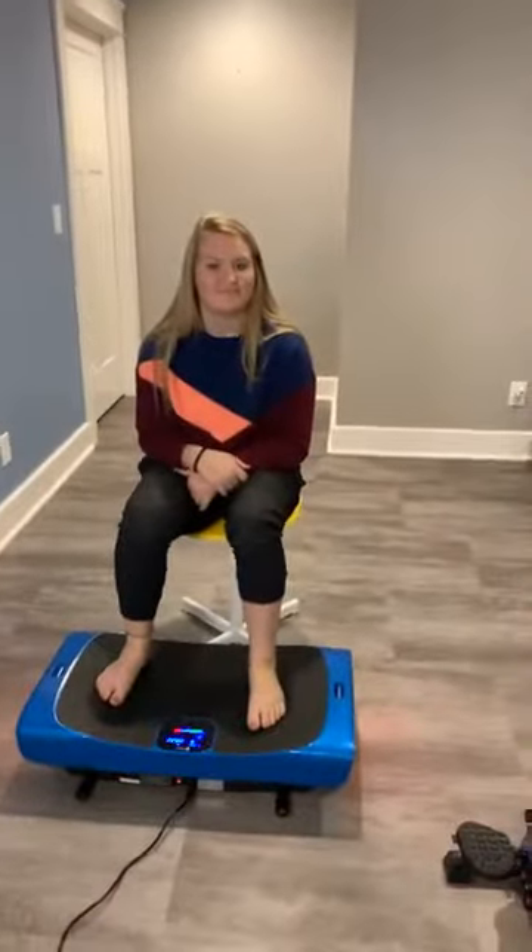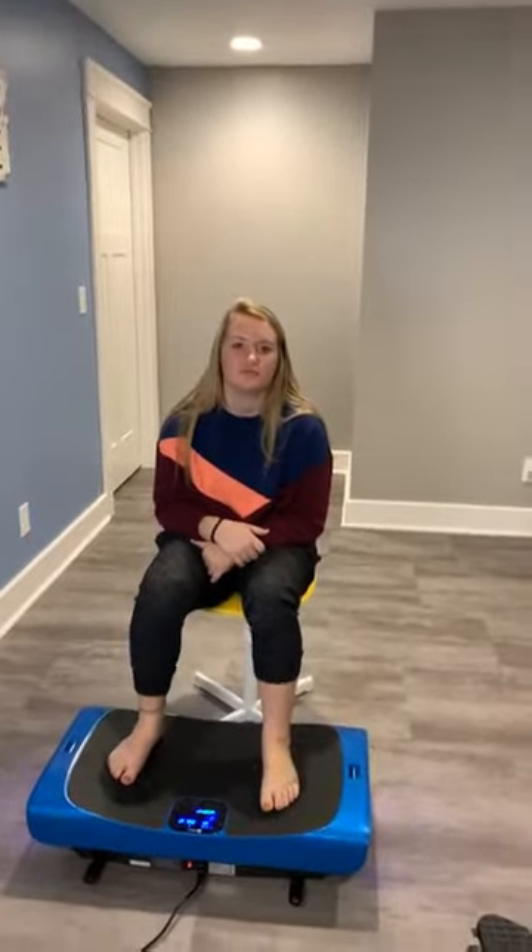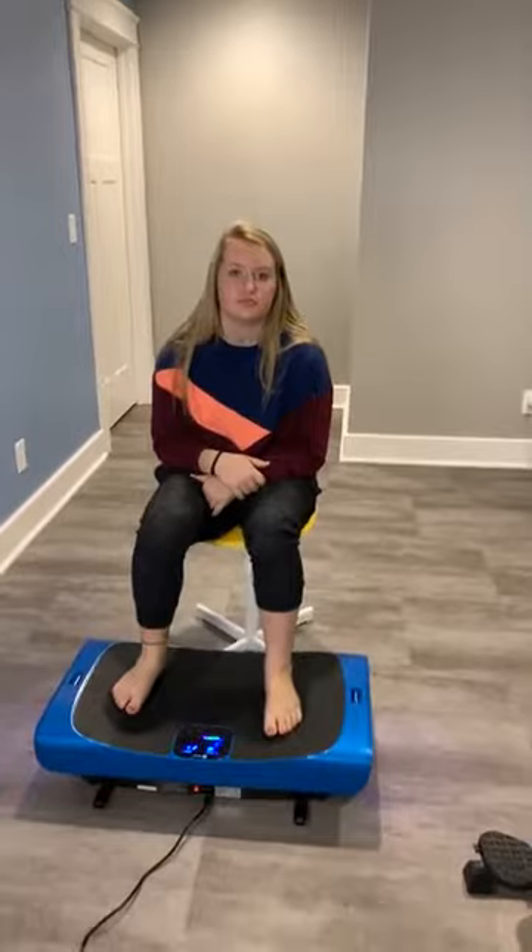This is Nellie. You've been doing gymnastics for how long? 14 years. And what level are you right now? Level 7 — level 7 in elite level gymnastics. She's a club gymnast.